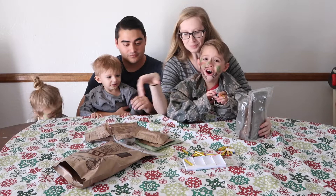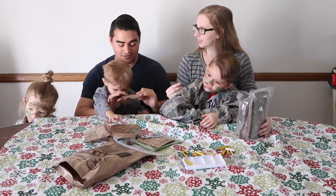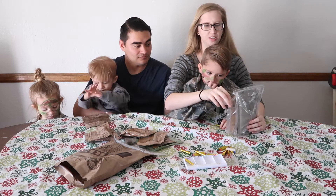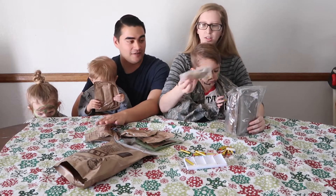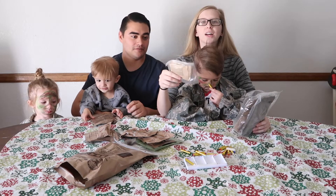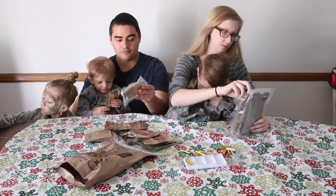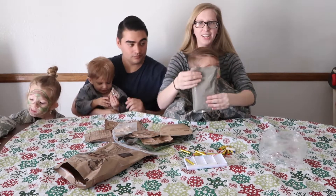Tootsie Rolls! Something mommy might eat! There are other MREs that come with Skittles or other stuff. There's also a nut raisin mix. This is a lot more than just chicken noodle soup. It always comes with matches, gum, a napkin, and I think salt and pepper too. And here is the chicken and noodles.